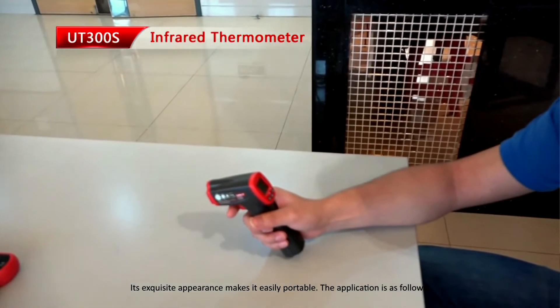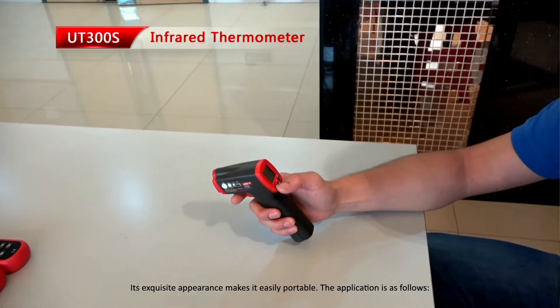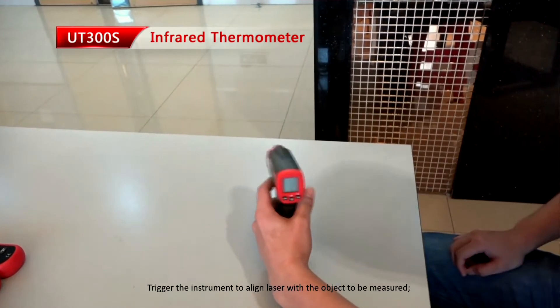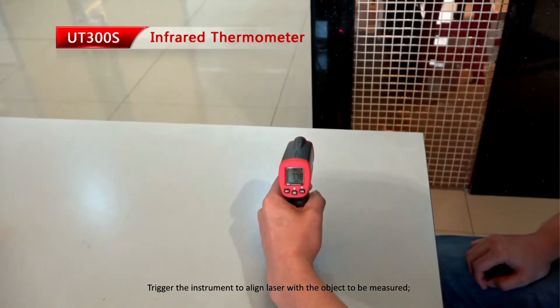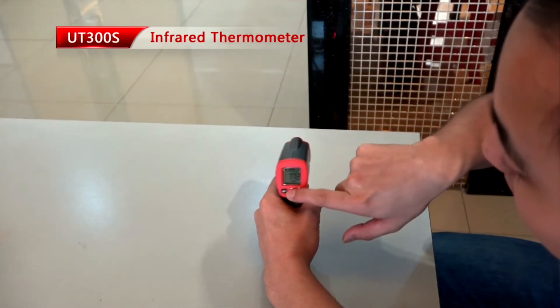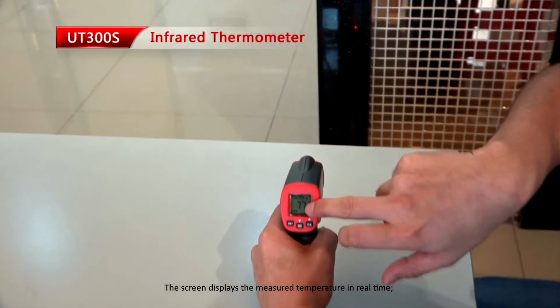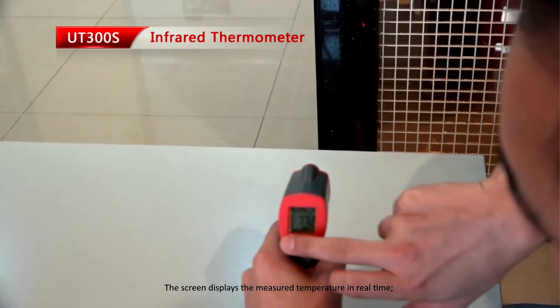The application is as follows. Trigger the instrument to align the laser with the object to be measured. The screen displays the measured temperature in real time.